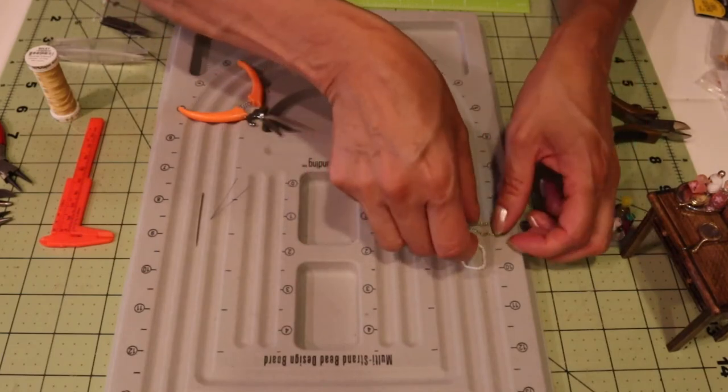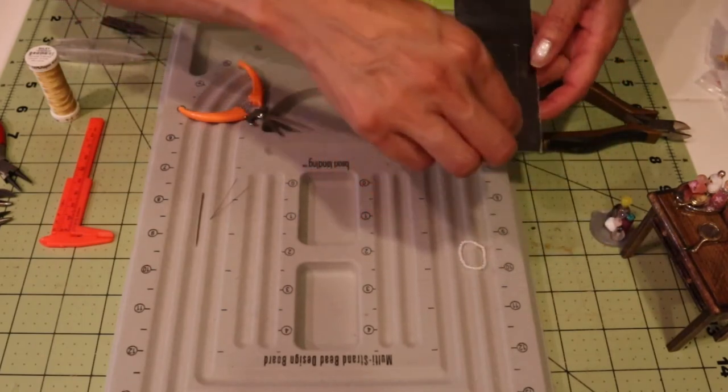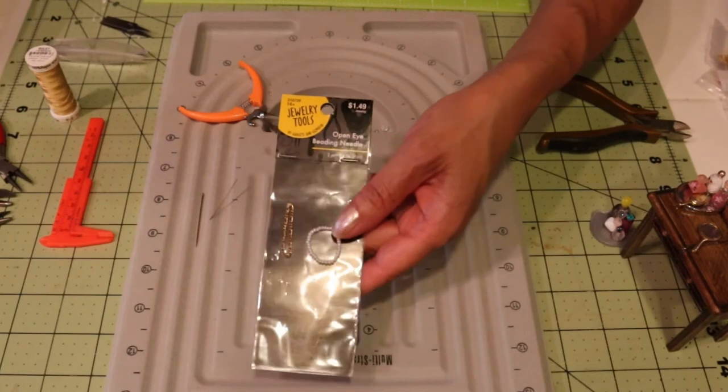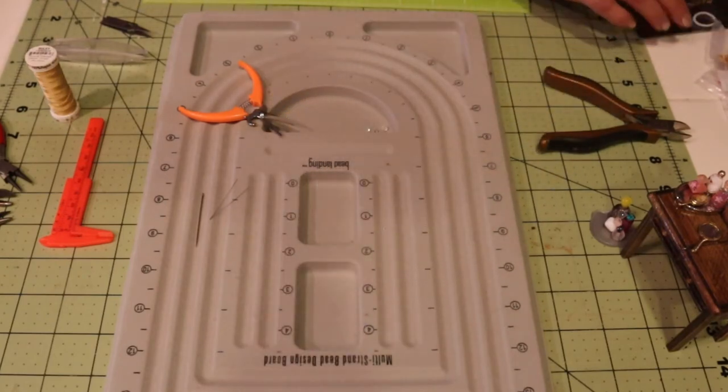Now we have the pearl necklace and the gold chain necklace — maybe you can see them better on a black background. Now we're going to need a ring.